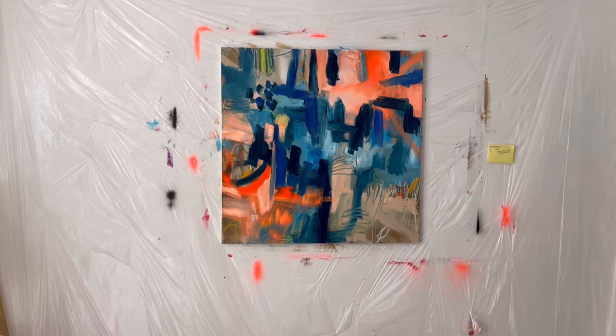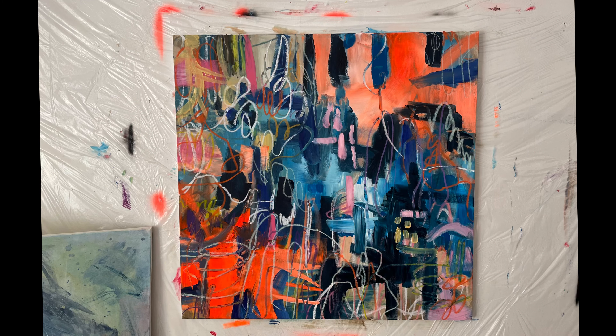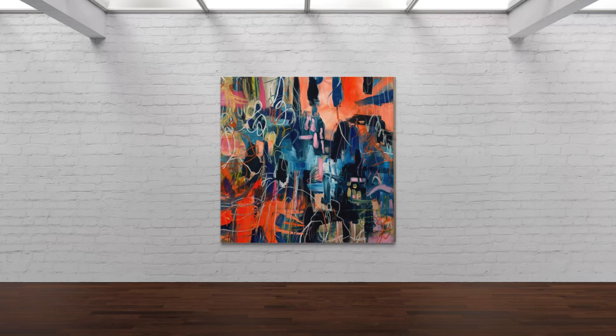I'm almost done. I'll use some more oil pastels and here is the result — I hope you like it. Please subscribe and like the video, thank you!